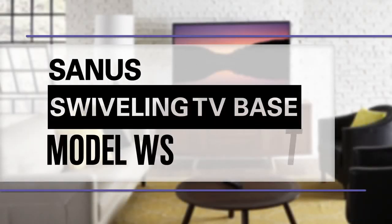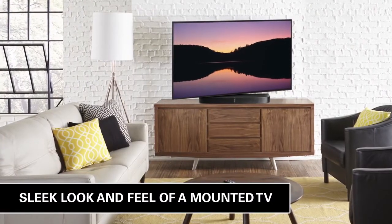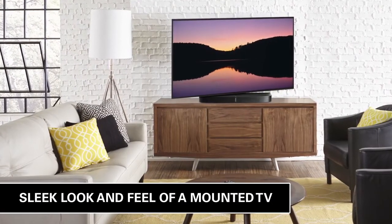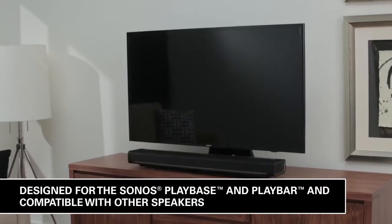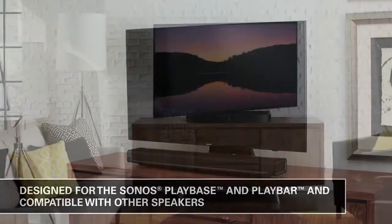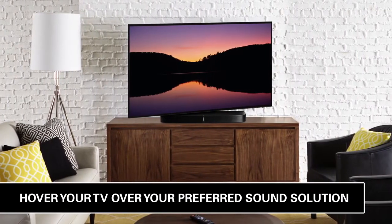This is the Sanus Swiveling TV Base — a tabletop TV base that recreates the sleek look and feel of a mounted TV. Designed for the Sonos PlayBase and PlayBar and compatible with other speakers, it elevates your TV to give the illusion it hovers over your preferred sound solution.